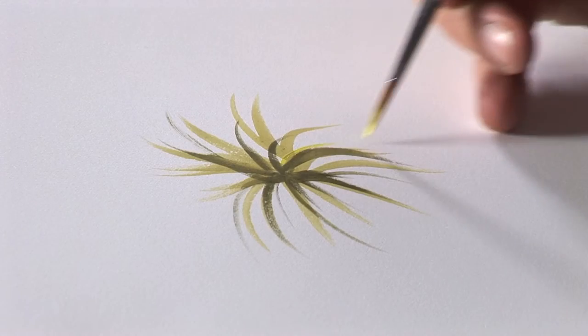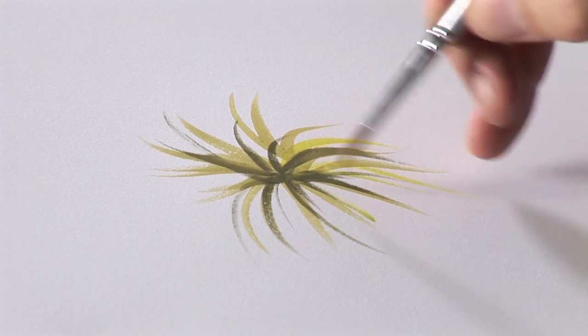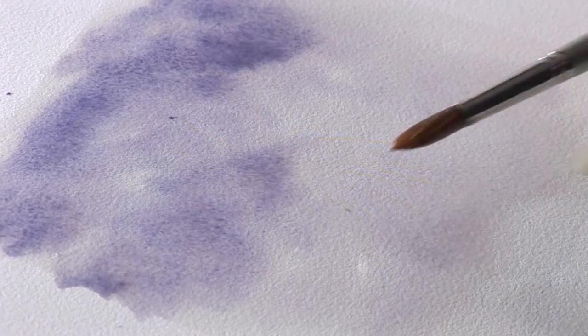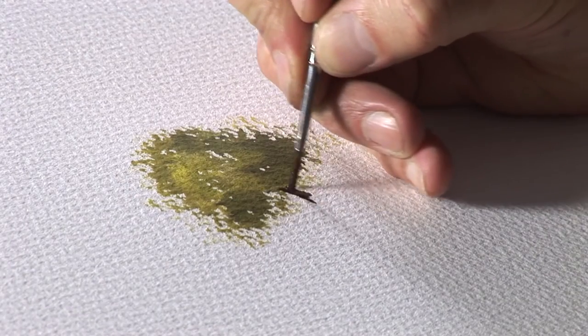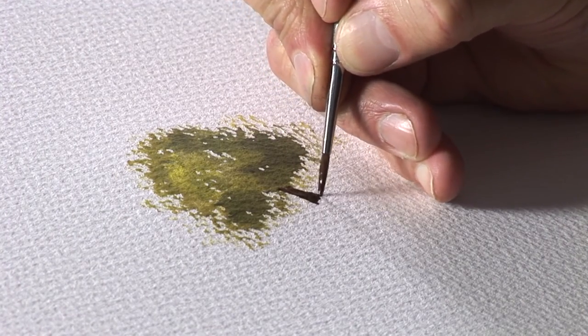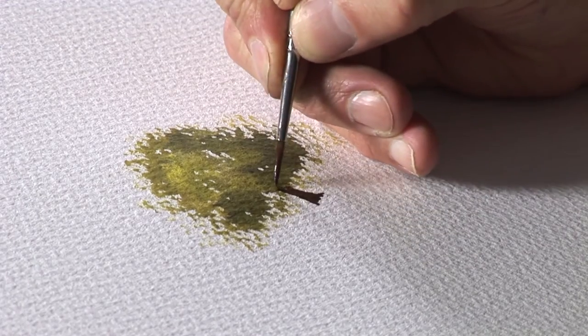Moulin de Roi paper comes in three variations: hot pressed, which has a smooth finish; not, which provides a textural surface; and rough, which as the name suggests gives a rugged, tough surface to work on. This 300 GSM 100% cotton watercolour paper is available in blocks, pads and loose sheets.